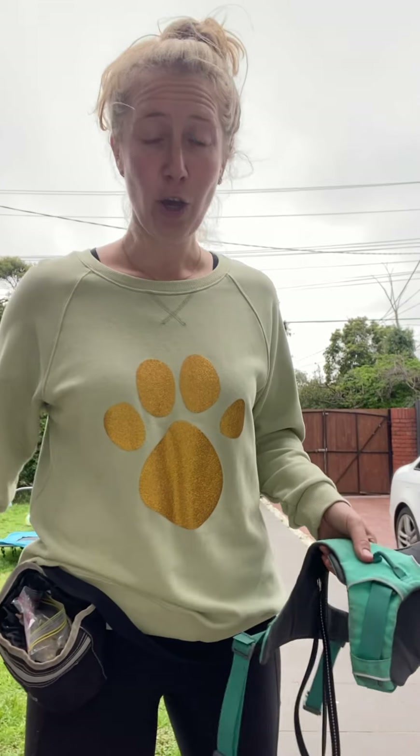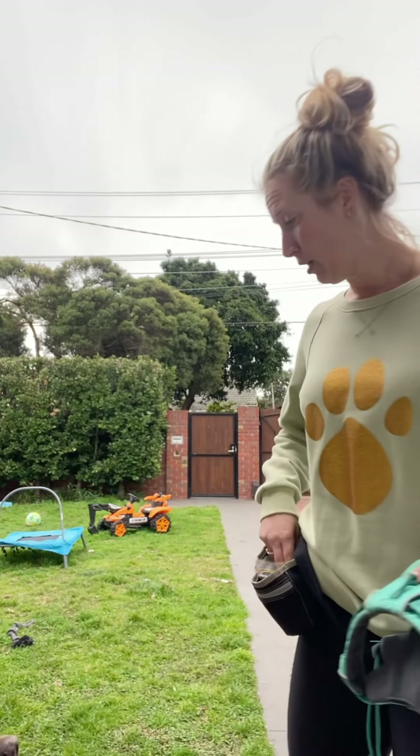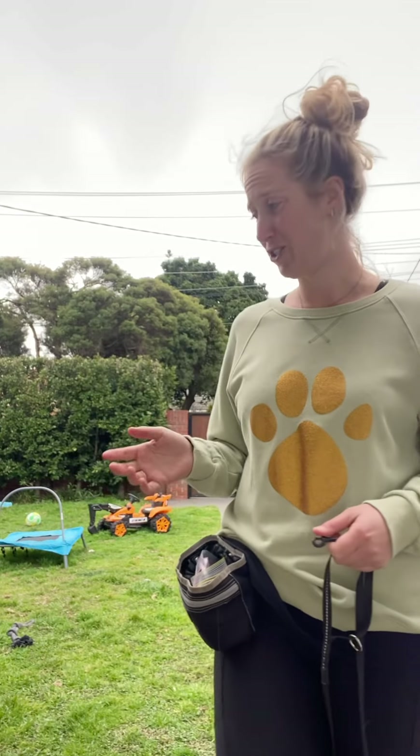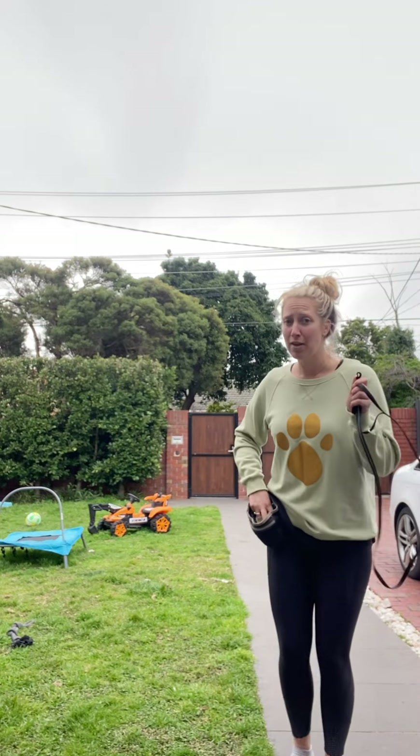If you've let your dog pull for years it's going to be so much harder to stop, because dogs do what works and pulling is really reinforcing — every step you take technically reinforces that behavior. Cooper is inside enjoying a Kong so I can demonstrate with one dog at a time, which is much easier. If you're a family with multiple dogs, practicing loose lead walking is so much easier with just one dog, as it can get confusing when one dog is still learning.